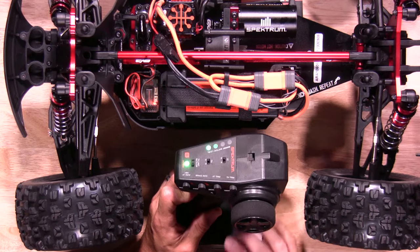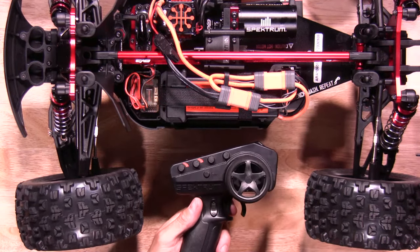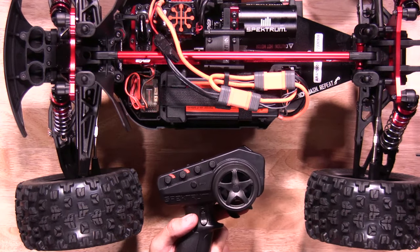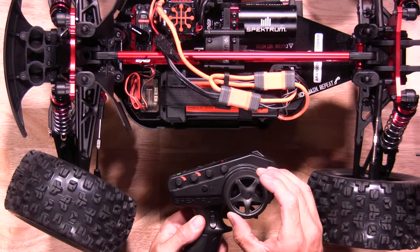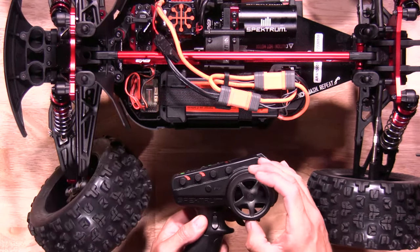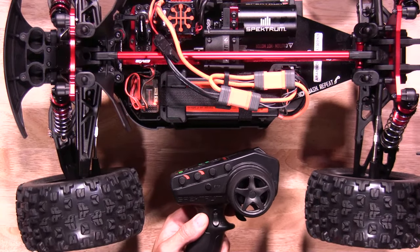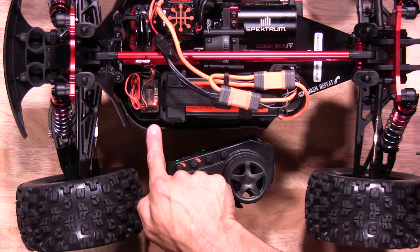Now it's time to calibrate the ABC. To do so, you're going to hold full throttle, then let go. Full brake, let go. Full right, let go. Full left, let go. Once the light goes solid orange, it lets you know the ABC has been set and saved.